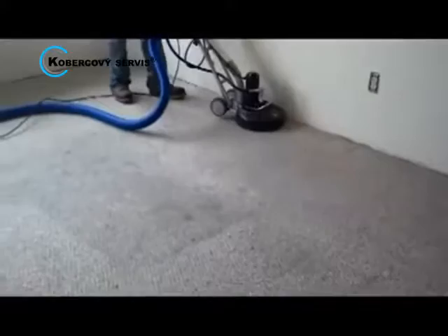After we use the Rotovac with steam, we do a dry pass with it which pulls water from the carpet. Finally, we use high velocity fans to speed the drying process.